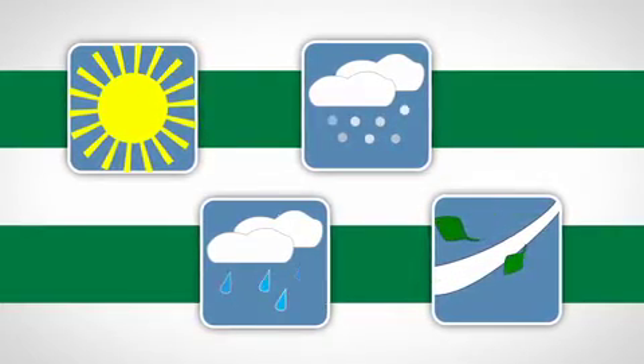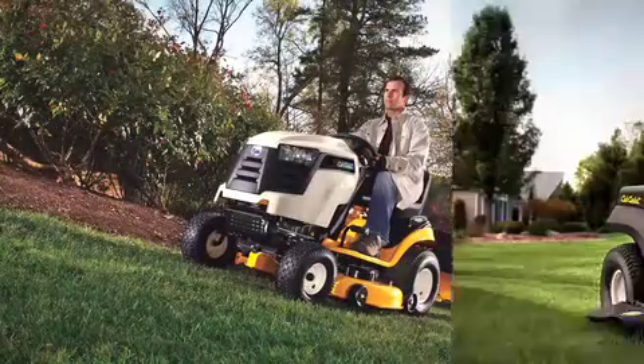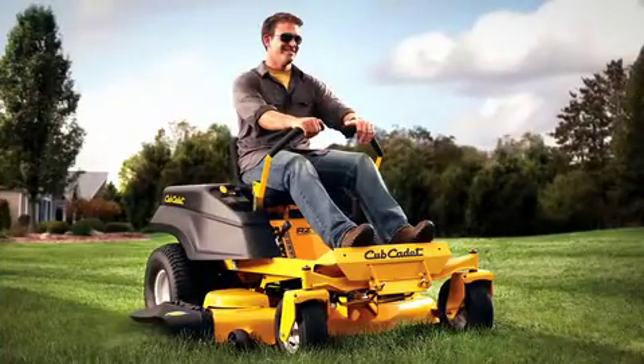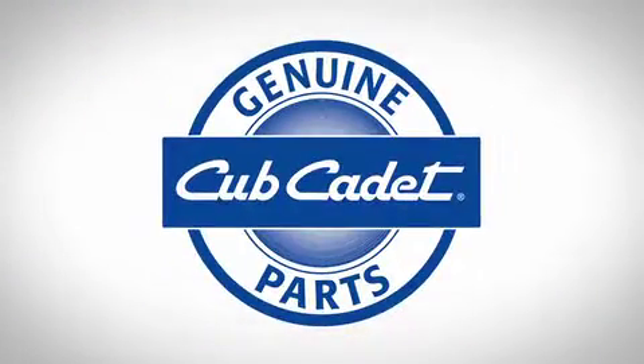Think of it as a belt's boot camp. The engineers evaluate every inch of these belts to make sure they can withstand even the toughest real-life challenges. For optimum performance and customer satisfaction, it's safe to say a Cub Cadet Genuine Parts Belt is the best choice for your equipment.